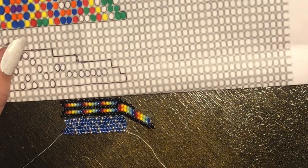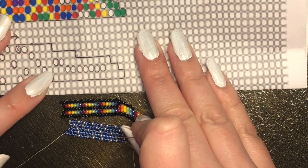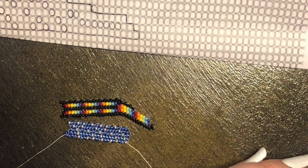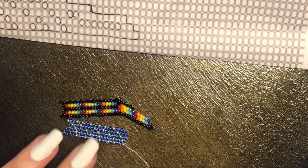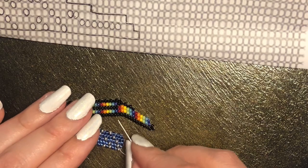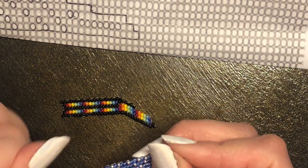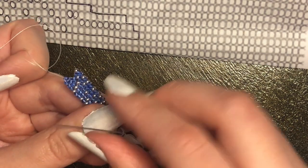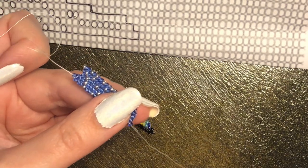Looking at my graph paper, this is where the arch begins. We're reducing down to four beads instead of five. Beginning from the bottom: two blue, one silver, then another blue. Instead of adding two beads in the middle like I have been, I'm actually going to add two beads on the first thread — the bottom space — and that will create a downward angle. I'll add the first blue bead to that bottom space.